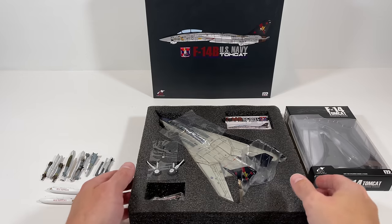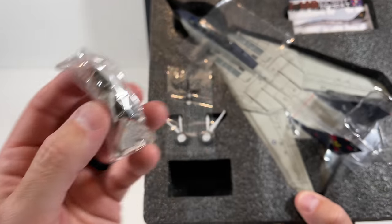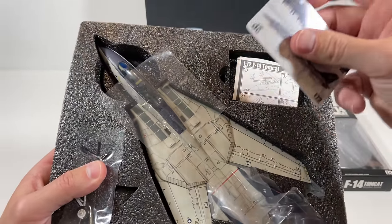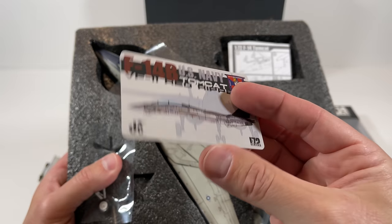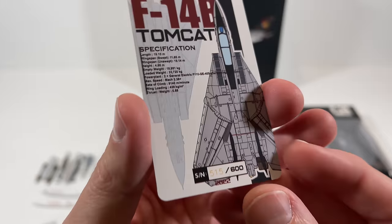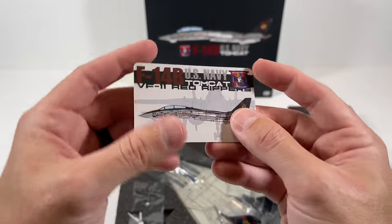Pretty impressed with the weapons. The accessories package includes the pilot and the RIO, landing gear, a card, and some instructions. Here's the card — it feels like a credit card, similar to what Forces of Valor does with their models. It even has a serial number: this is number 515 out of 600. Really cool for display purposes.